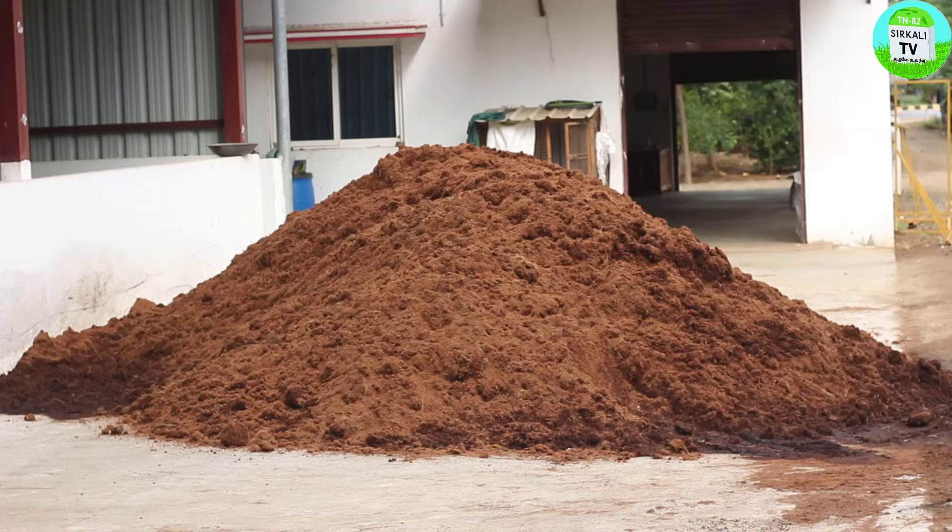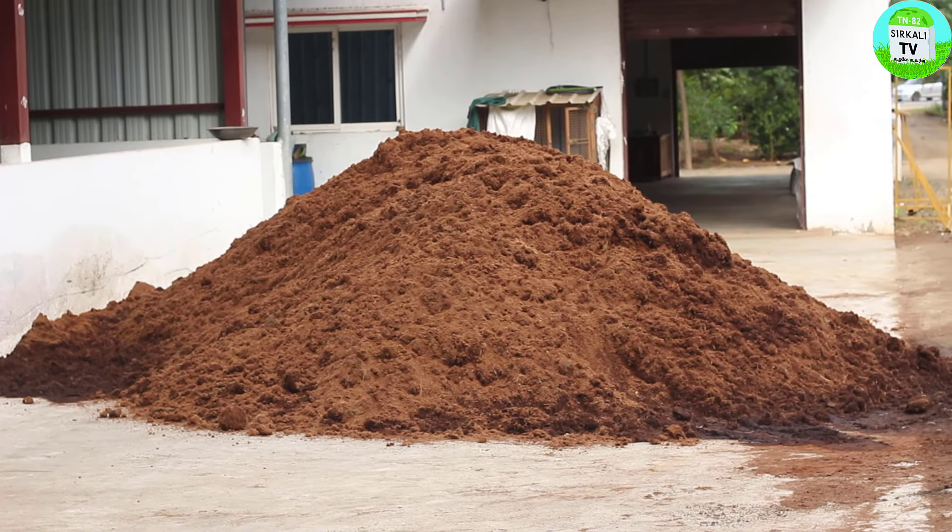Now we have to talk about the pot mix. We will put the composition in the bottom. That is why we use 3 parts of the pot. We use a low-EC coco pith. It is low-charging coco pith — the salt content is less than regular coco pith; salt content is not there.